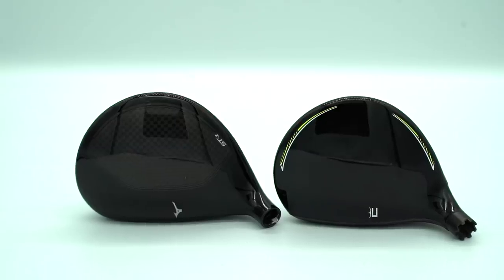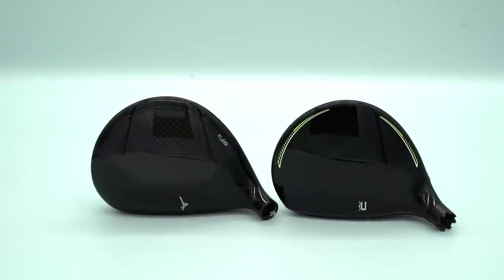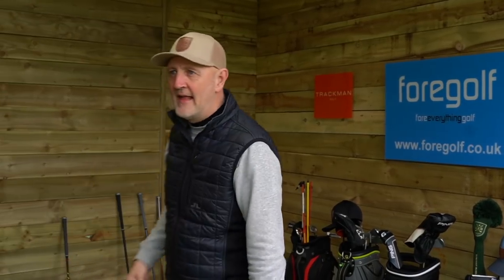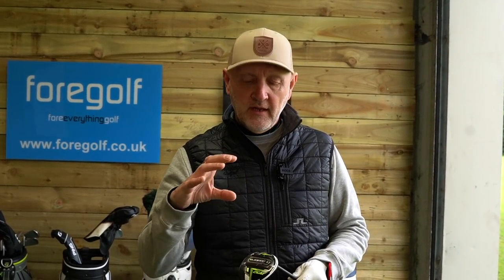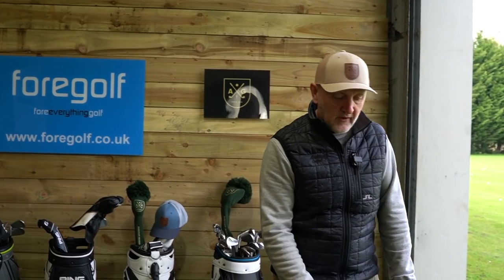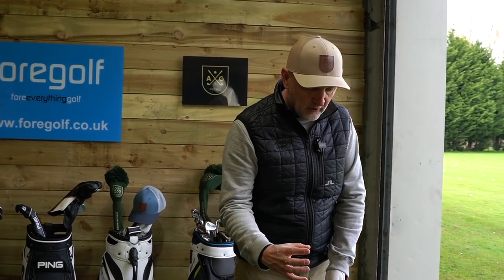The two clubs look very different - the Mizuno is more of a shallower looking face, a bit more elongated in terms of the crown. We're loaded and ready to go on a 321 yard par 4. Just a quick mention - different shafts in each club, and we've got half a degree of loft difference. Standard 5-wood on the Cobra is 18.5 degrees and the Mizuno is 18. This is a Fujikura Motori F36 stiff shaft we'll be using with the Cobra.